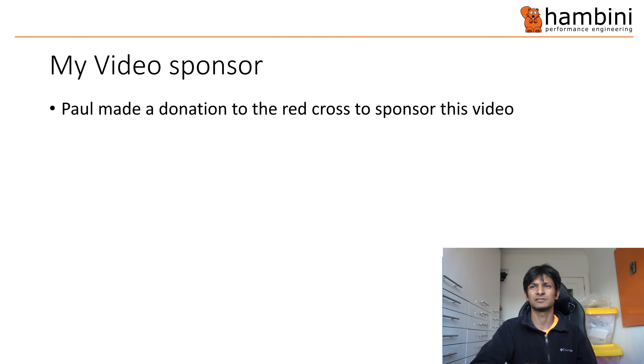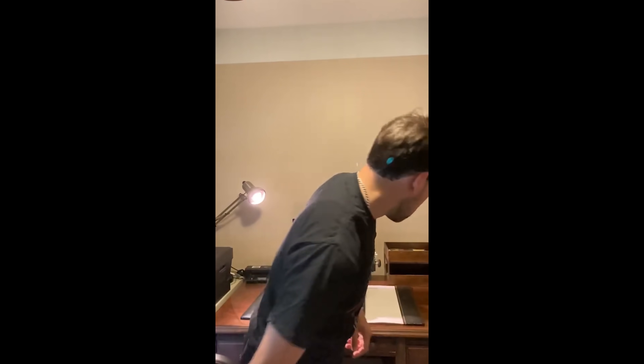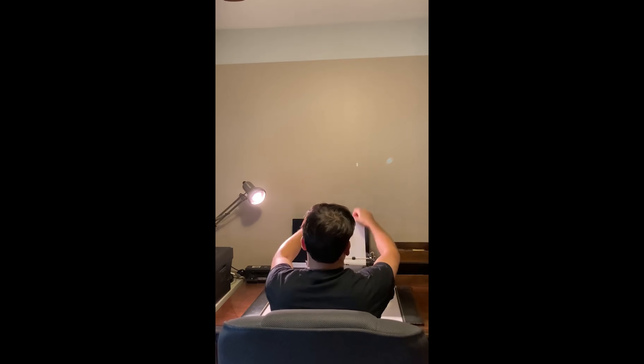A segment from my video sponsor: Paul made a donation to the Red Cross to sponsor this video. Today's video is sponsored by some random guy on the internet, and also by today's word of the day — I need to use something that was engineered by a five-year-old. And now back to today's video.